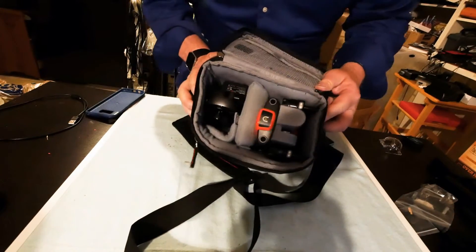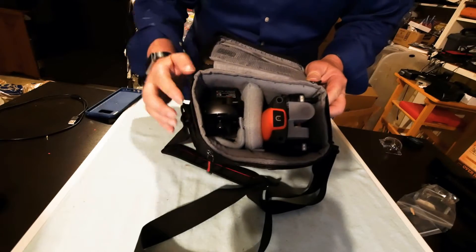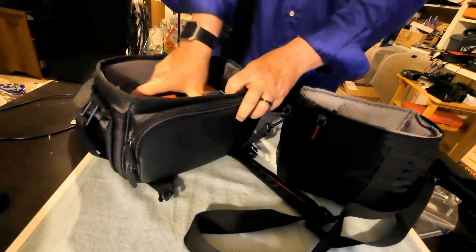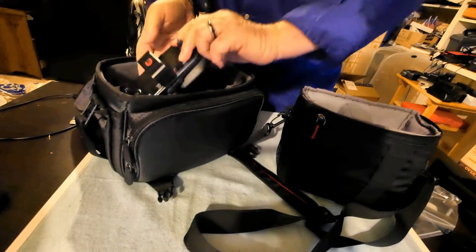The case has room for the drone, controller, and an extra battery or two. It's small, but it works well. If you don't get the Autel case, you can buy a small camera bag anywhere that will transport your Evo perfectly.